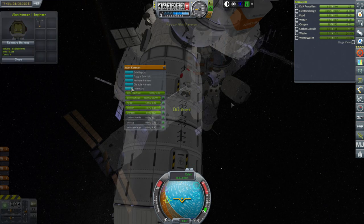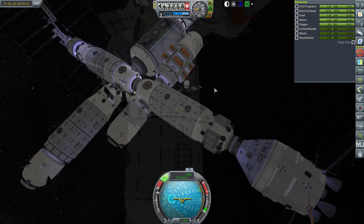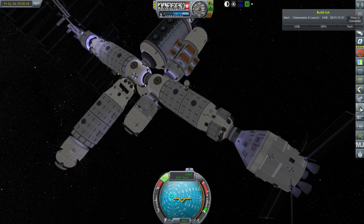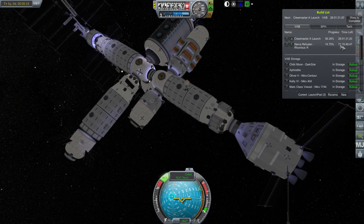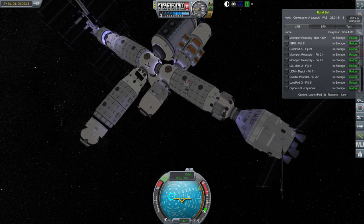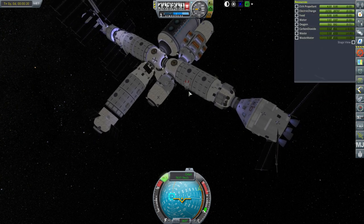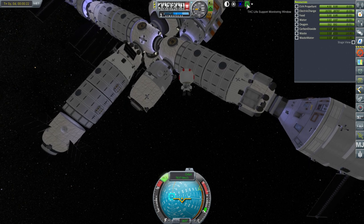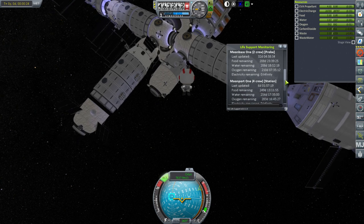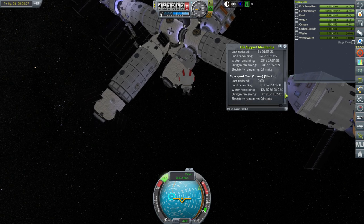Alan EVA, drill equipped, and off we go. After this we will tackle a CrewMaster test. Let's take a quick look at what we've got queued up. There's a CrewMaster A that can be launched in 28 days, an Orpheus 2 to the Moonport station, or another Lunapod G test. As far as our life support goes, we have 200 days on the surface of the Moon, more than 200 days in orbit around the Moon, and plenty up here at Spaceport 2.